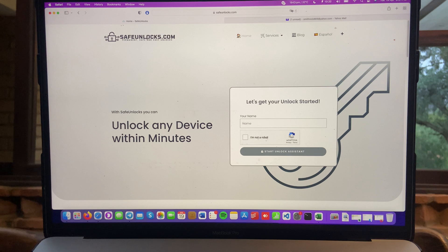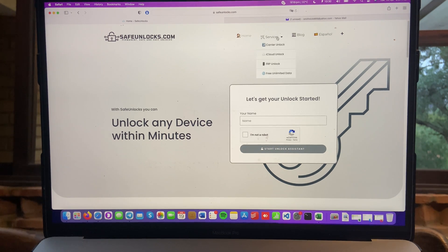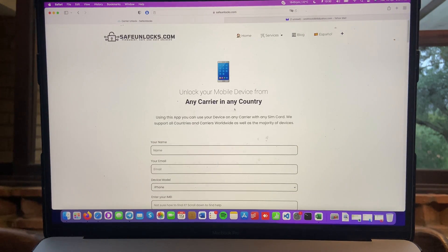Before we start this tutorial, I want to let you know that you don't need to download anything. Everything is done by safeunlocks.com, meaning everything will be handled online. The first thing is to head over to the website and go to carrier unlock. Over here you can see: unlock your mobile device from any carrier in any country.